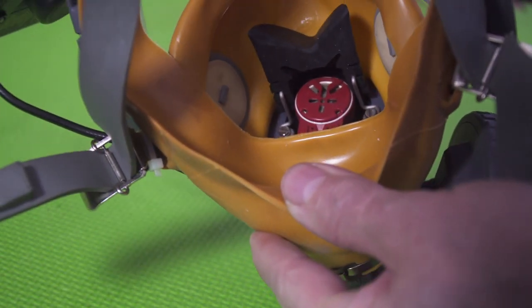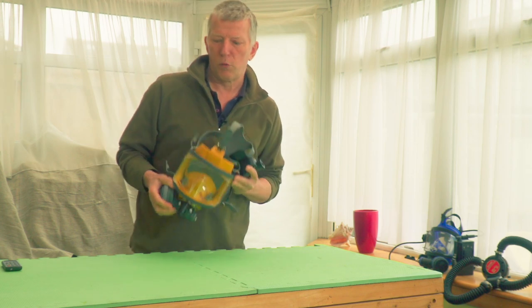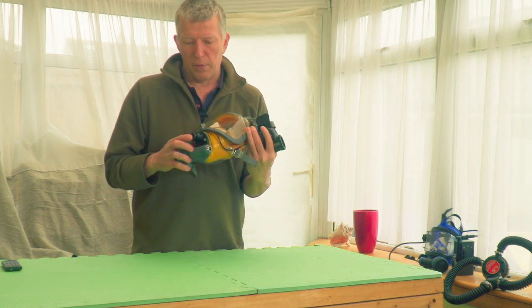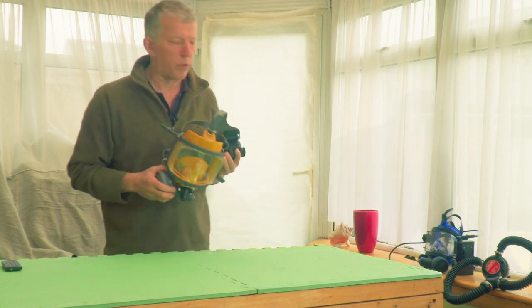It's the same idea — microphone inside — but this one is push-to-talk. It's really useful when you're trying to control a shot or control action happening, because being able to talk to other people underwater is a really good thing.